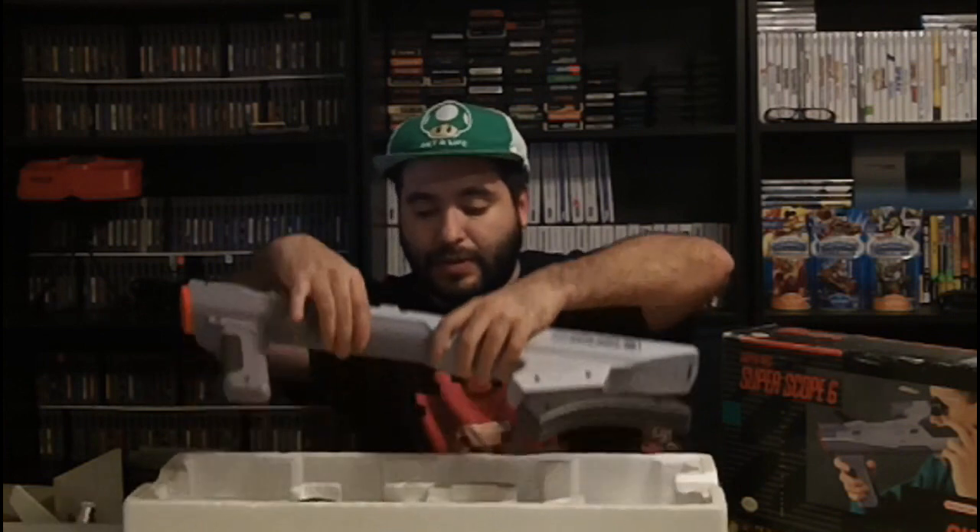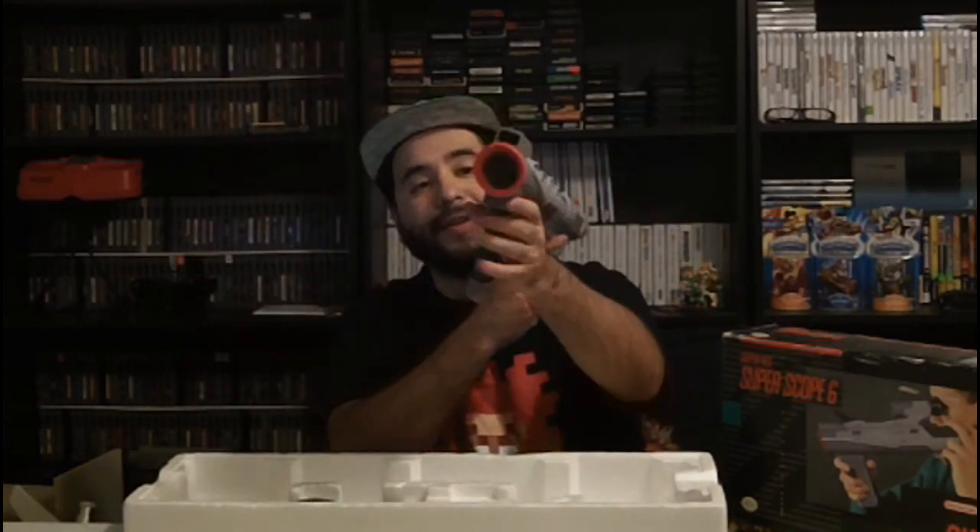Alright guys, as I mentioned it has the complete styrofoam, which is totally neat. I mean look at that — intact! You don't get that often, so that's why I'm very appreciative of this. The game of course, Super Scope 6, and then just take a look at the actual gun.